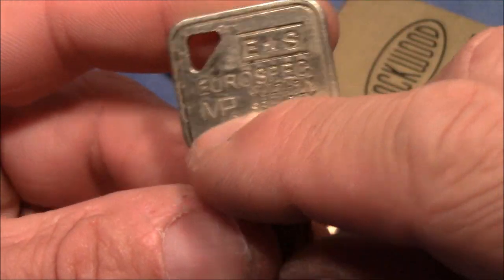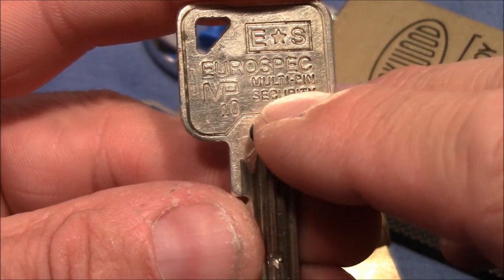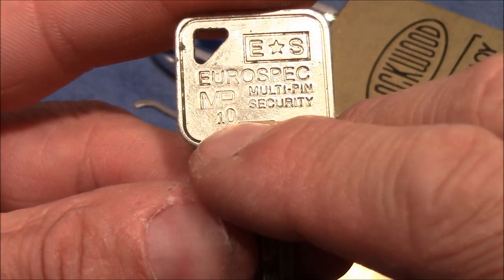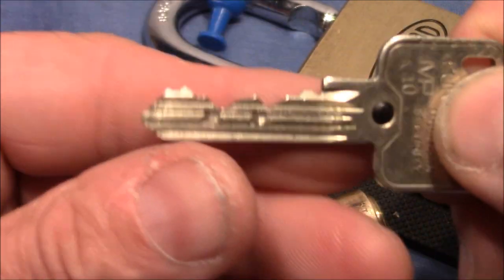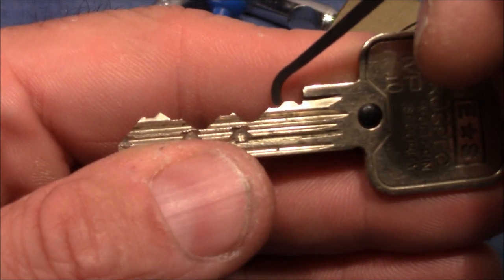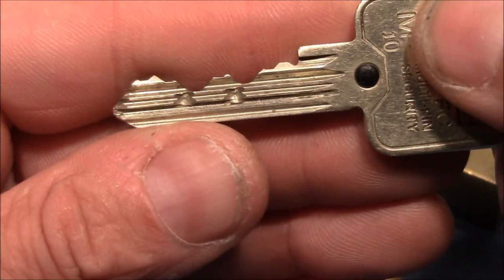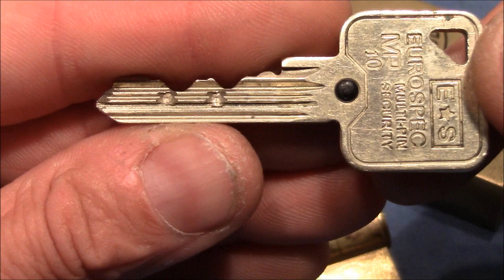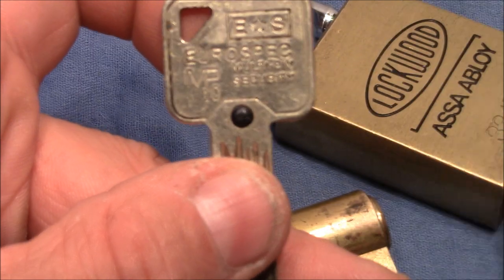The MP stands for multi-pin, so it's a multi-pin lock and it has 10 of these pins — it's a multi-pin security lock. When we look at the bitting of the key we can see it has 1, 2, 3, 4, 5, 6 cuts for the 6 chambers, plus 1, 2, 3, 4 passive pins for key control. So if we sum up, these are a total of 10 pins.